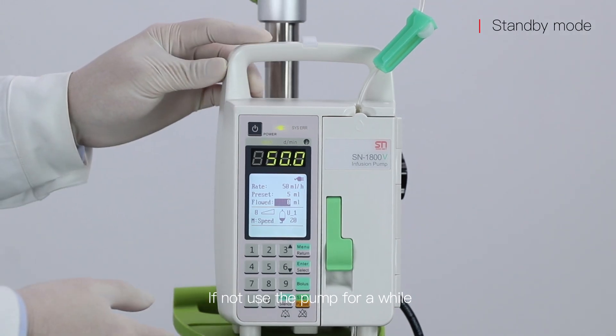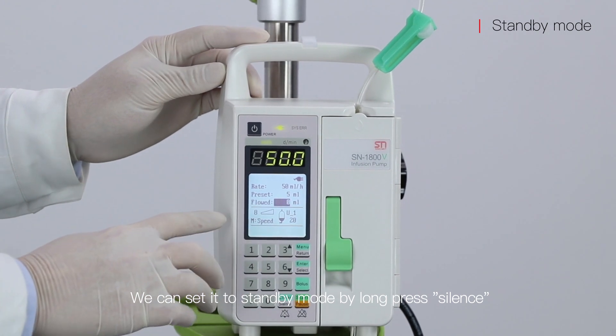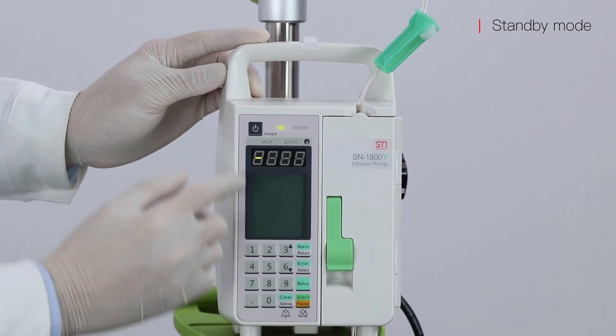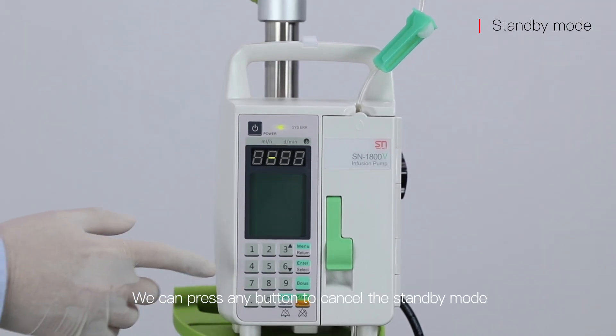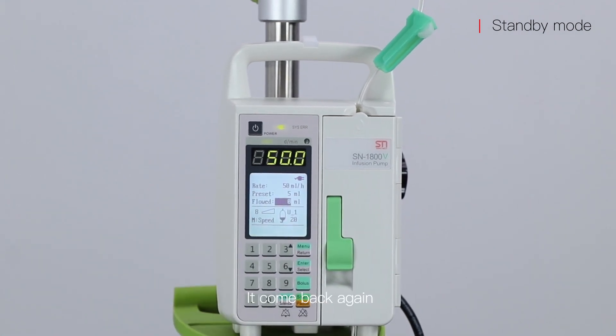If not using the pump for a while, we can set it to standby mode by pressing and holding the silence button. It is now in standby mode. We can press any button to cancel standby mode and it will come back again.